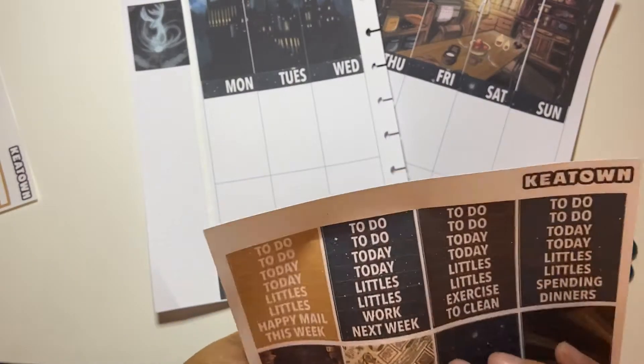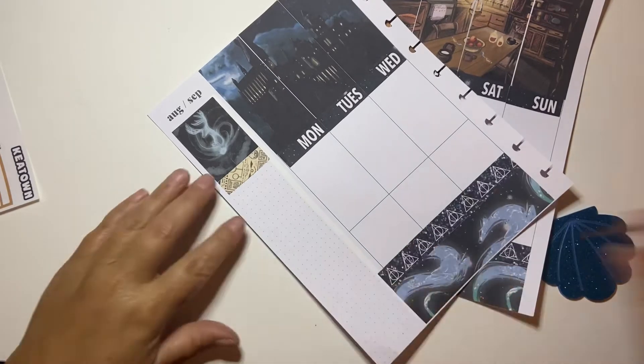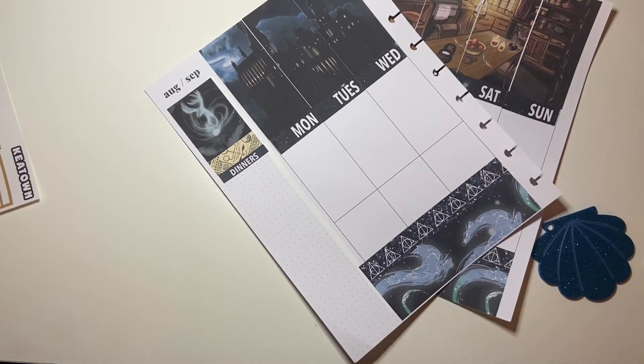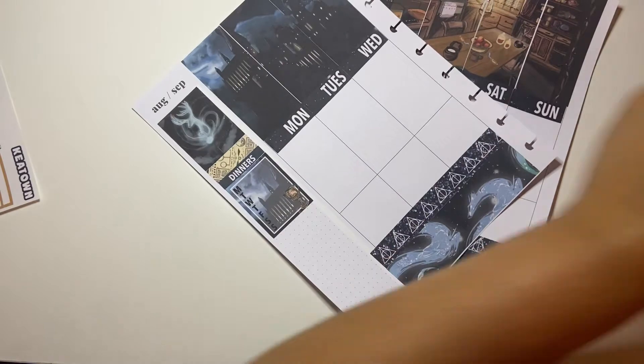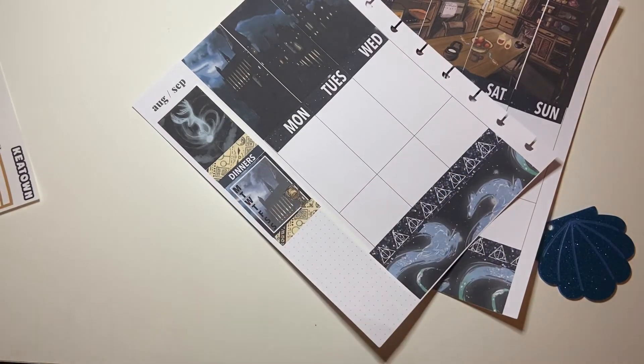I did actually tape the plan-with-me's last week, I just didn't get around to doing my voiceovers and talk-throughs, so I just didn't put them up. To be honest, time got away with me — I had some friends at the lake with us and we just had such a good time and I just didn't get to it. And then of course I work on weekends — I'm a nurse, in case you're new to my channel.